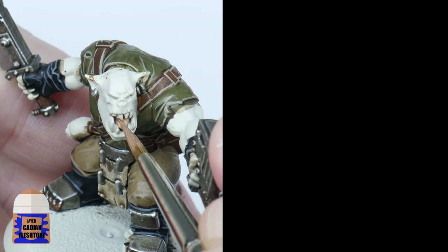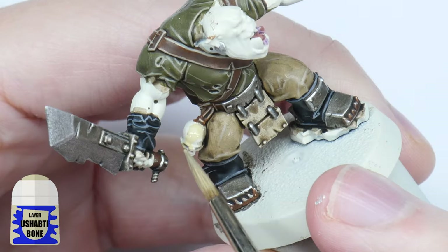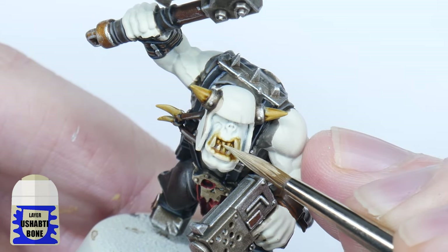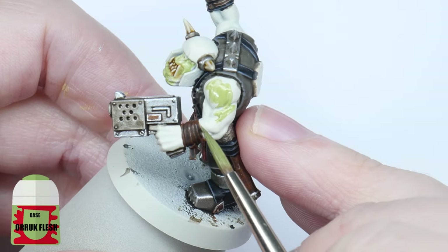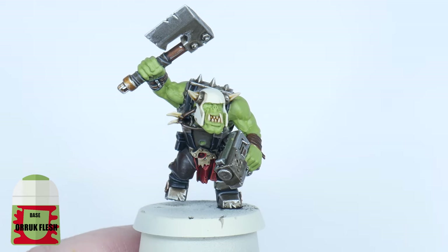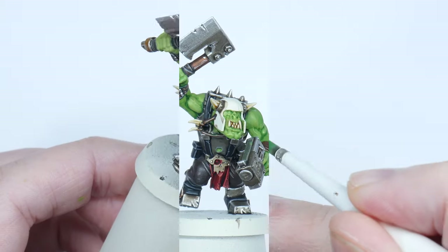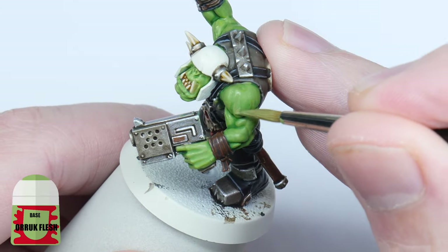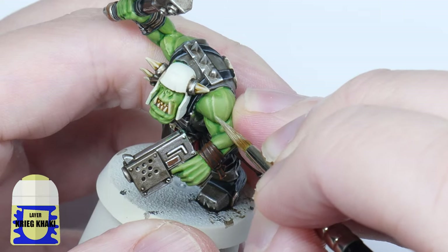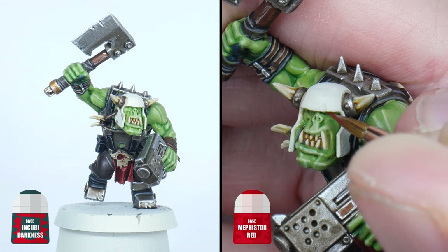For any tongue showing, start with Cadian Fleshtone, then wash these details with Druchii Violet. For the teeth and other bone decorations, start with some Ushabti Bone and then apply some Skeleton Horde contrast. When that's dry, layer up with some Ushabti Bone before finishing these details with a highlight of Screaming Skull. To paint the skin, start by painting a base colour of Ork Flesh — remember multiple thin layers is better, building up to a solid colour. Now thin down some Biel-Tan Green with an equal amount of Lahmian Medium and use this wash all over the skin areas you've just painted. Using Ork Flesh again, paint the raised areas and muscles leaving the darker green in the shallower areas. Finish the skin with a highlight using Karak Stone. The final details to paint are the nails using Incubi Darkness and Mephiston Red for the eyes.